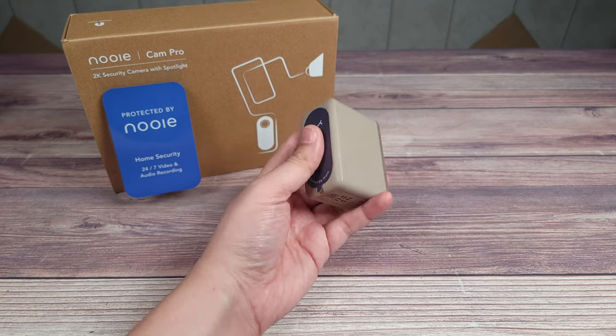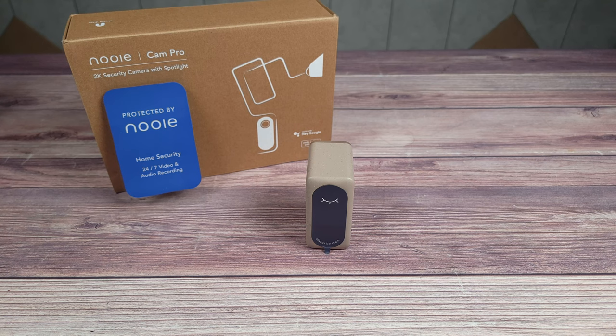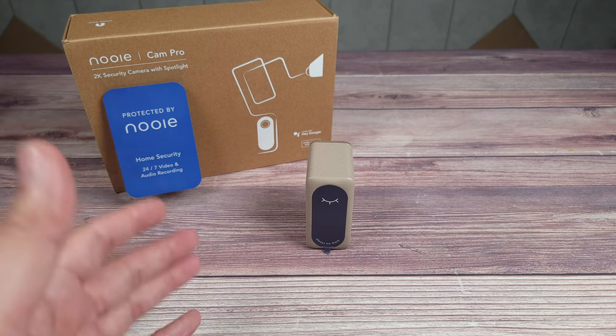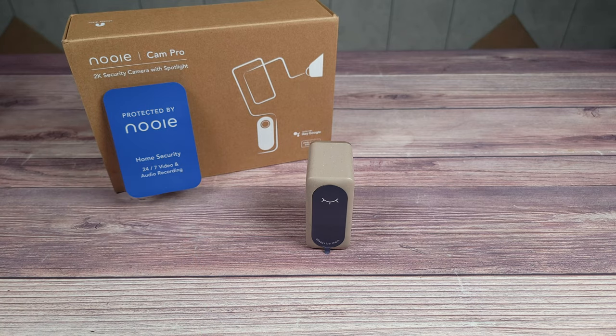Those two things aside, I still think these are great cameras for the price and I have no complaints about the video quality or app experience. If you're in the market for battery-powered security cameras, the Nui Cam Pro is definitely a great option to consider. If you have any questions feel free to drop a comment — thanks for watching and I'll see you next time.